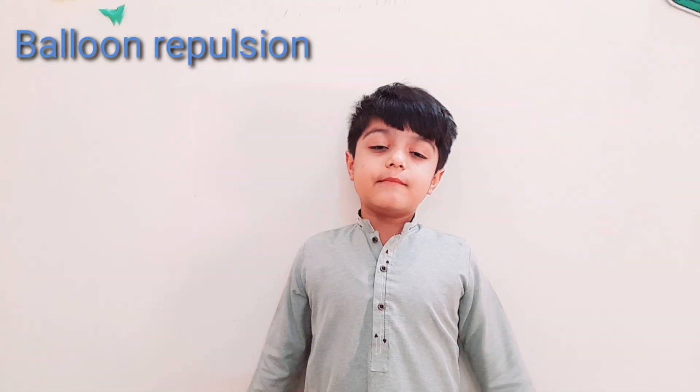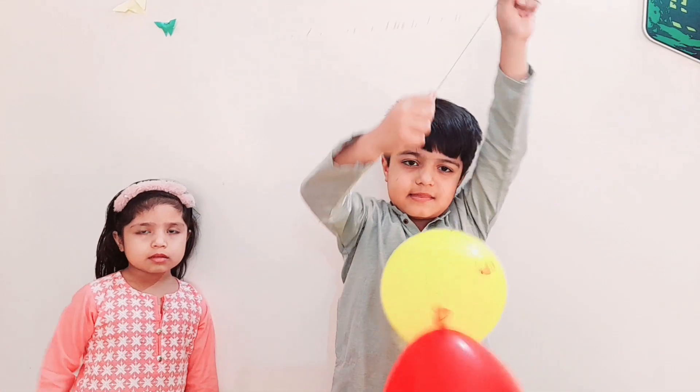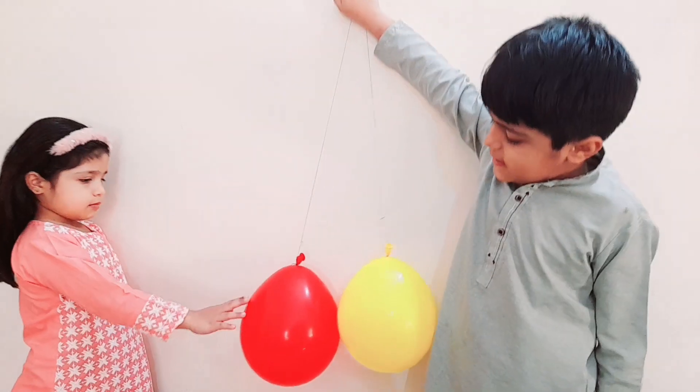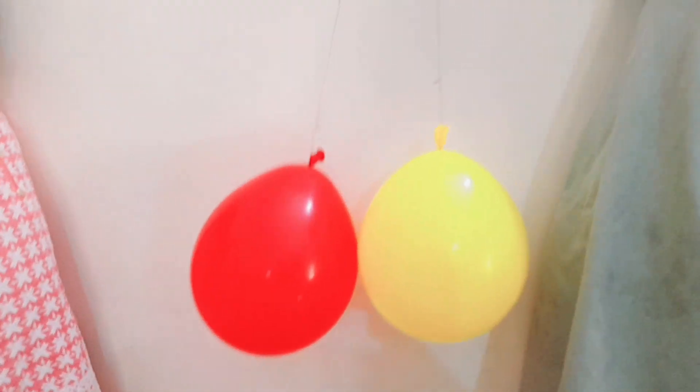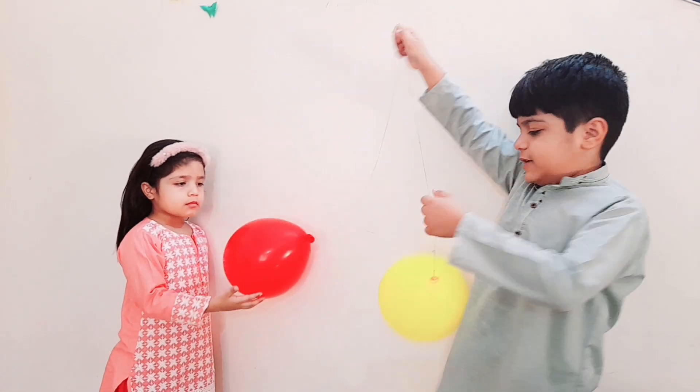Now the next experiment is Balloon Repulsion. Tie both balloons together like this. See — they are touching each other. Now rub both balloons in her hair.